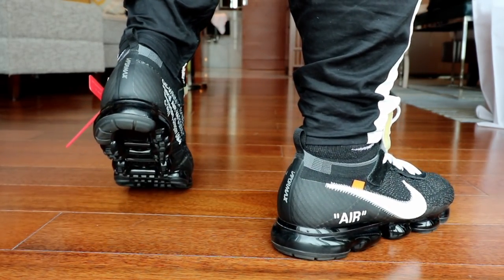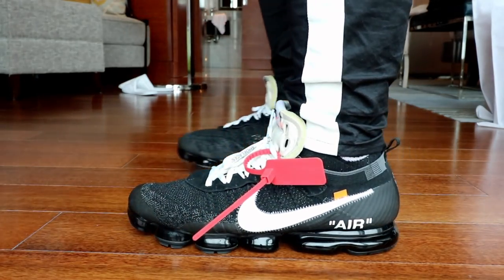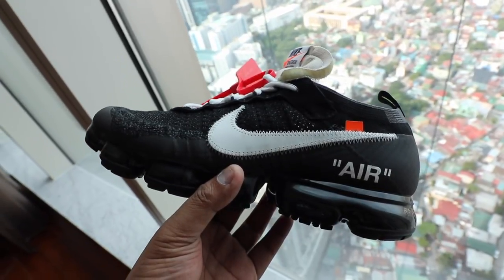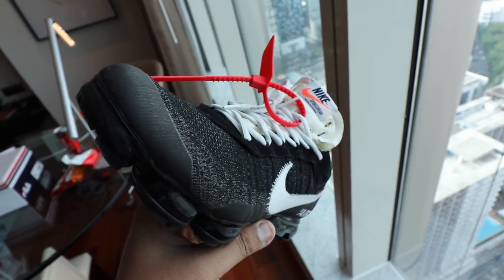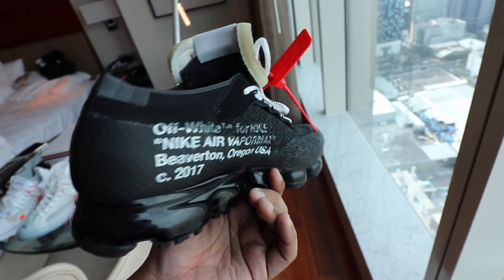You have the flyknit material, the suede along the laces, white laces, the tag, and that exposed foam along the tongue tab — an exaggerated tongue tab, because with the regular Vapor Max you usually don't have this. Along the side you have the usual typical markings, the over-exaggerated swoosh with exposed stitching, the orange tag, and of course the familiar 'air' in quotation marks. It also comes with green, orange, and black extra laces. If you want a low-key wear, go with black; casual, go white; or mix orange and green for full hype beast mode.